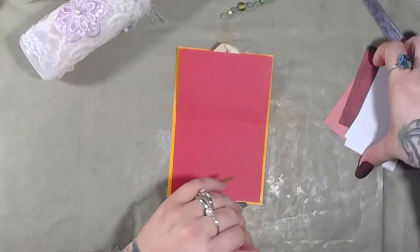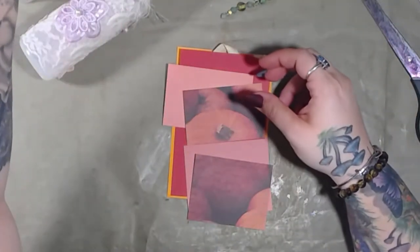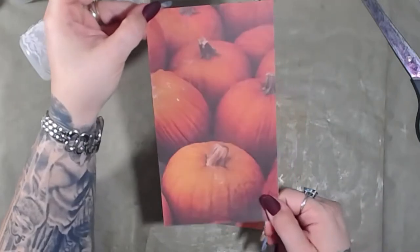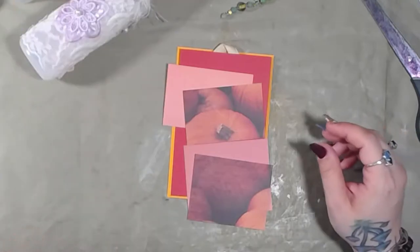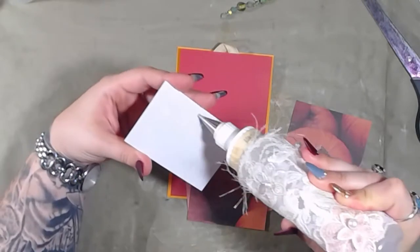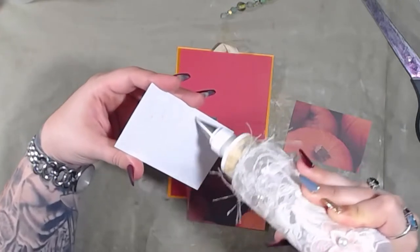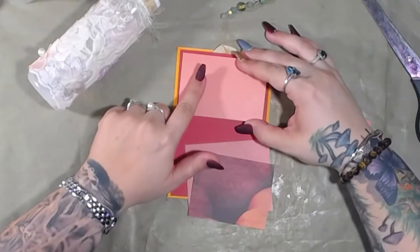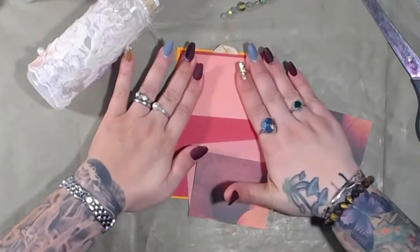This side is going to have the two pumpkins — I love this paper. I've got this piece left. Well, there's a whole other piece to it, but that's what I've got left so far of that one twelve by twelve. I've used it a couple of times. I like the pumpkin one.